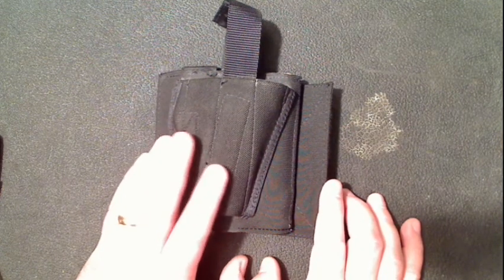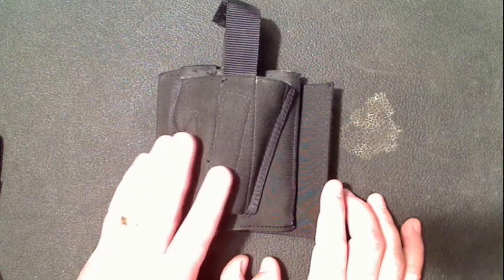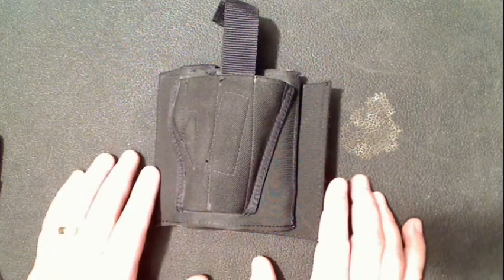It is slower to draw than small of the back or inside the waistband if I am standing, but overall I like it. I have trained extensively in these last four months with how I want to draw, and it works and it's reasonable.